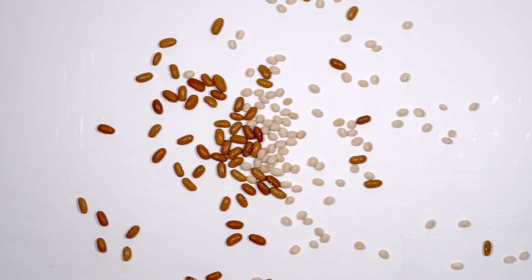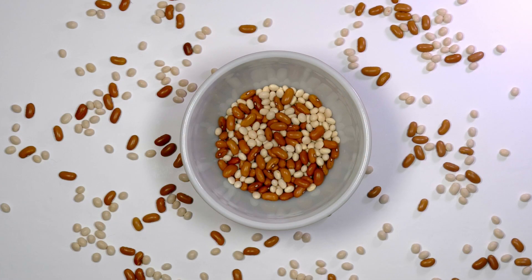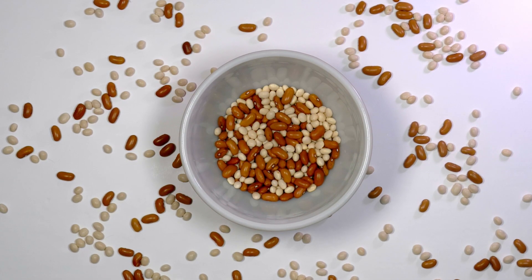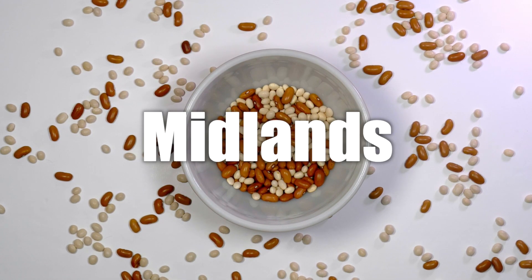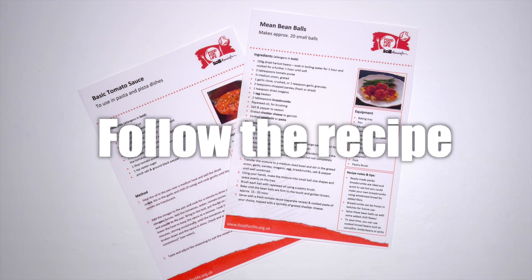Let's make mean bean balls to serve in a tomato sauce with pasta. The beans I'm using have been grown in the Midlands so they haven't had to travel far. There are recipe sheets to follow and I'll show you how to make them.